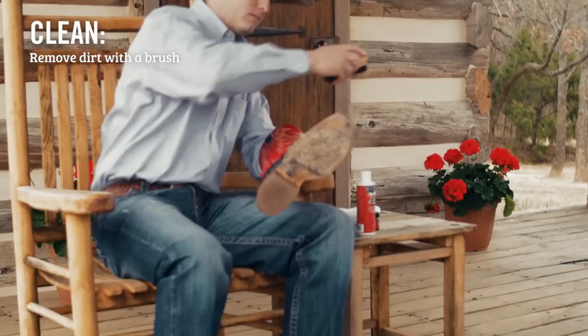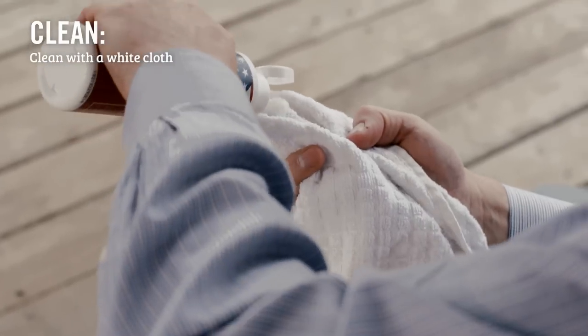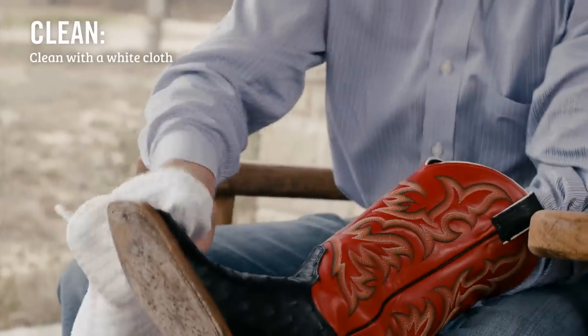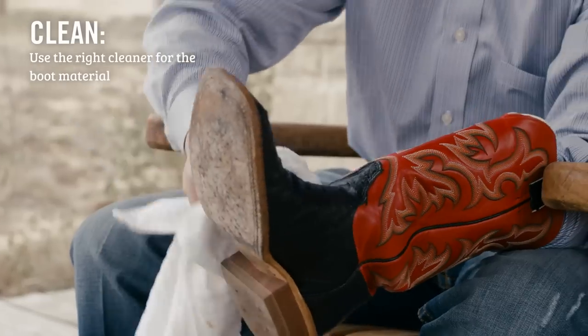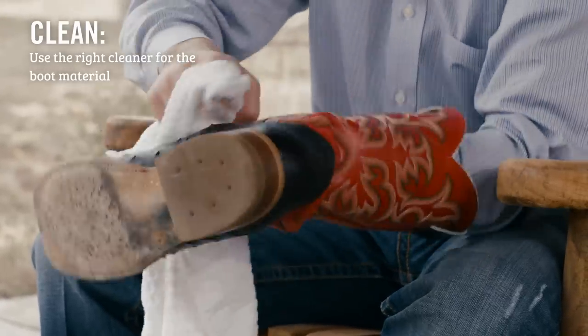Now let's talk about cleaning. Start by using a soft brush to remove any loose dirt. Then take a soft white cloth and apply an appropriate solution to the cloth — you don't want any color from the cloth to rub off onto your boots. If you're working with leather or suede, use something like Justin's all-purpose leather cleaner. If you have exotics such as python or alligator, you'll want a special cleaner like Justin's exotic leather boot cleaner and conditioner. Clean the boot by moving from the tip of the toe around the heel to the top of the boot.